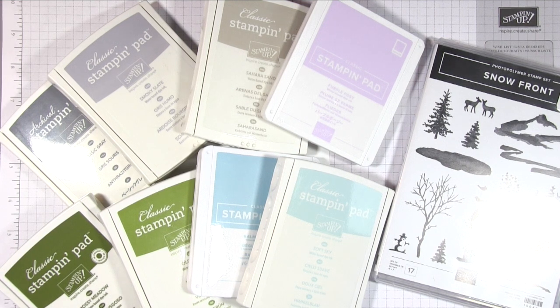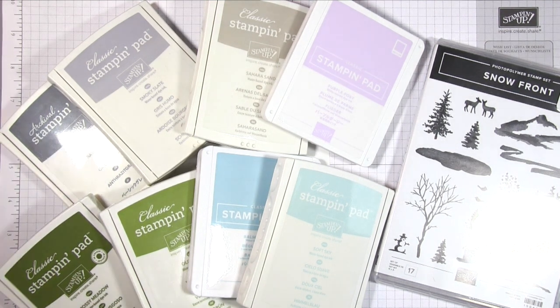Hello, it's Amanda here from Lolly Lulu Crafts and today I have a beautiful Christmas card for you made using this gorgeous stamp set called Snowfront from Stamping Up.